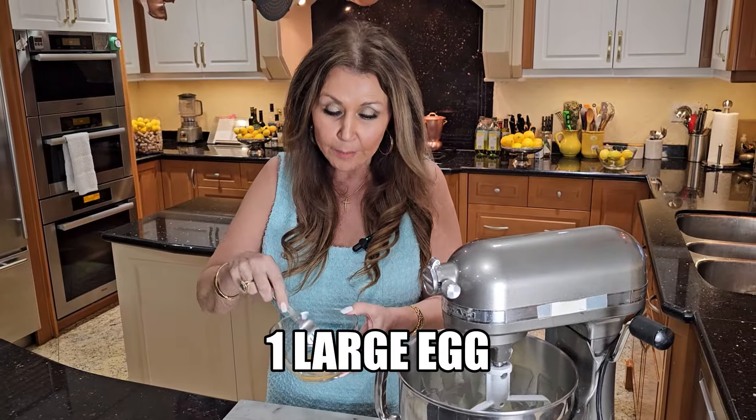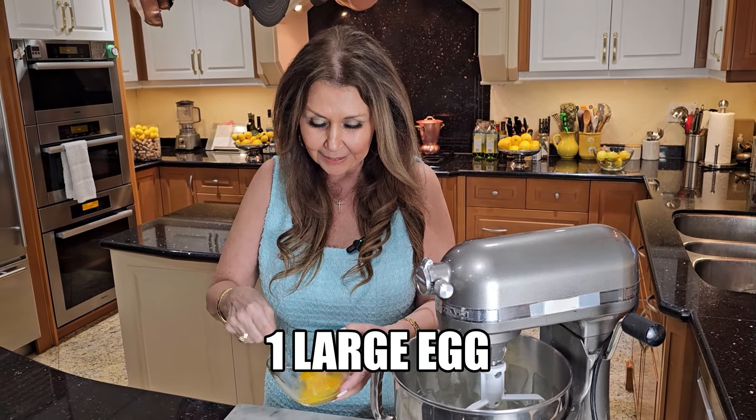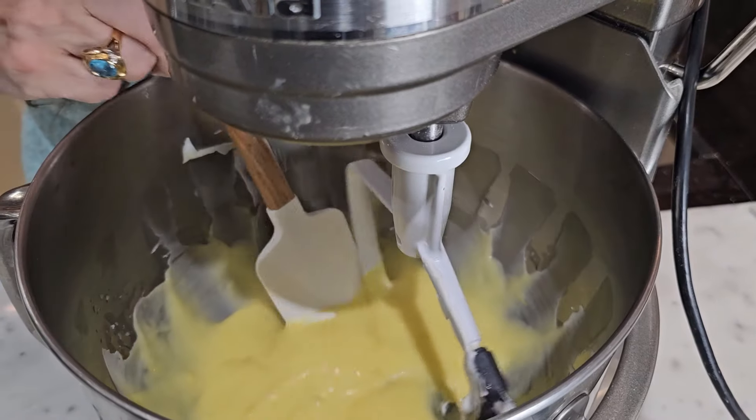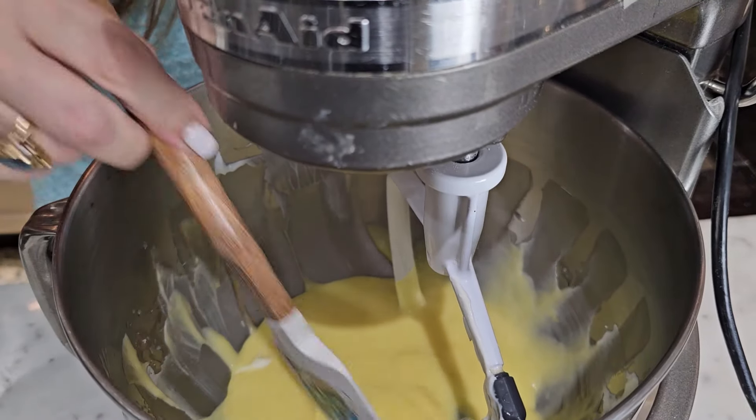Add one large egg — I'm going to give it a scramble before I add it. It's mixing beautifully, but I'm just going to do a scrape down because I want to make sure that everything is incorporated evenly.